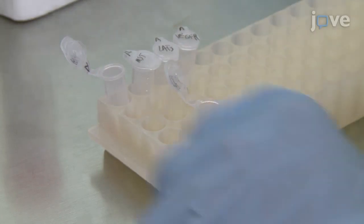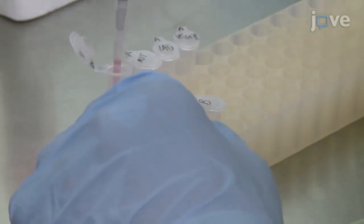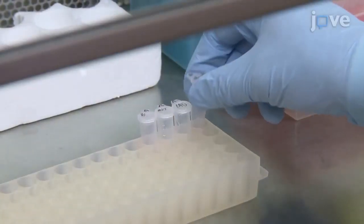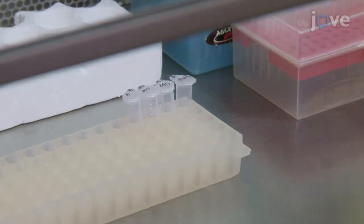After this, immediately add Solution B to Solution A and gently pipette up and down to mix. Incubate the sample at room temperature for 15 minutes to allow the transfection complex to form.